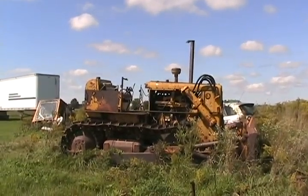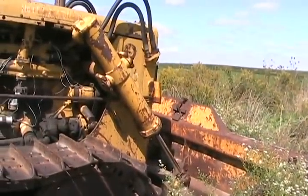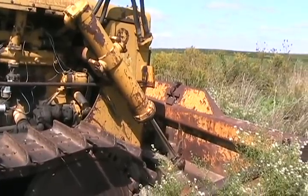Real cheap, of course, because that's the way I am. It's got a four-way blade like most big dozers do. Some modern new small ones have a six-way blade — I'll explain what that means.